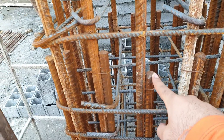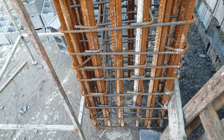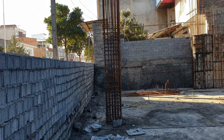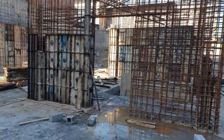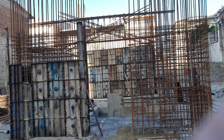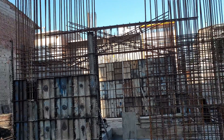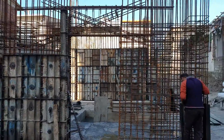And these are root rebar for the column. This is the open shear wall with the spandrel beam — it's going to be formed now. I will talk about the spandrel beam in the next video. And this shows the curve.